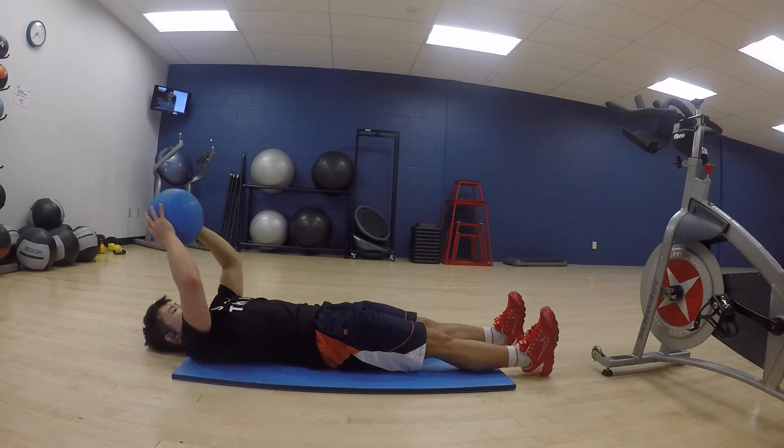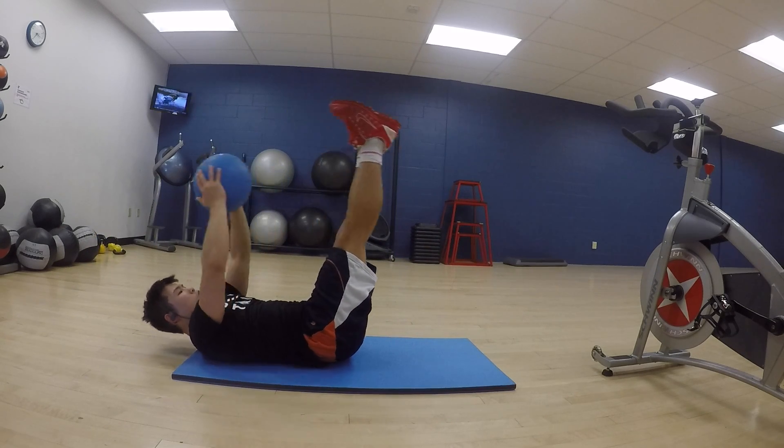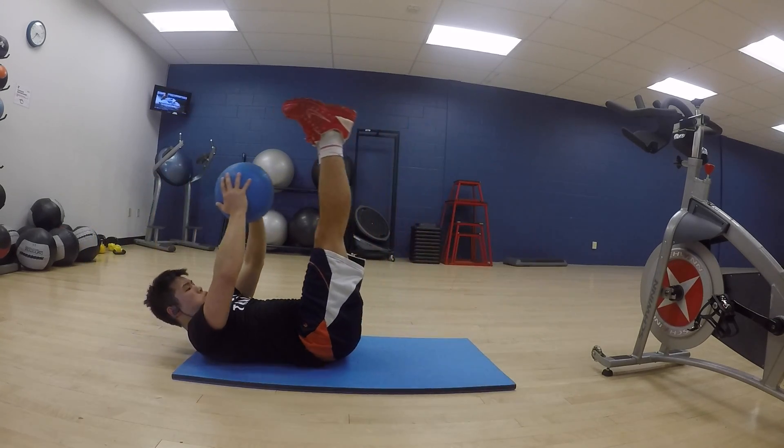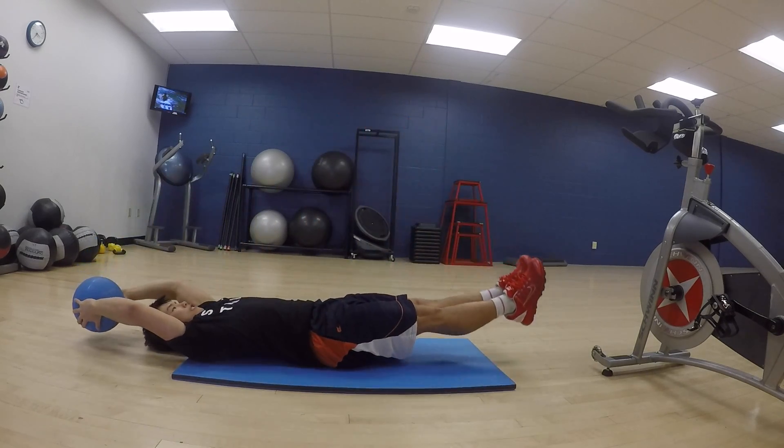You're going to hit about 12 to 15 reps for each workout. This is the end of my workout so I'm pretty shaky. Next we've got some V-ups and these are really killer — I was really feeling these the whole time.